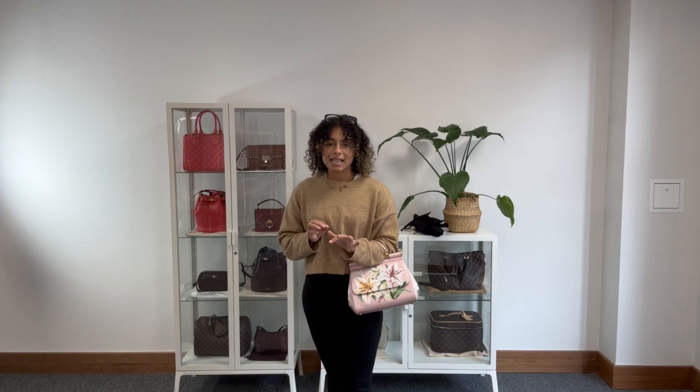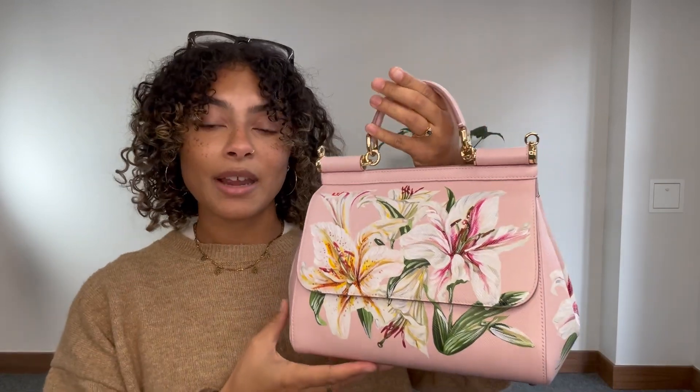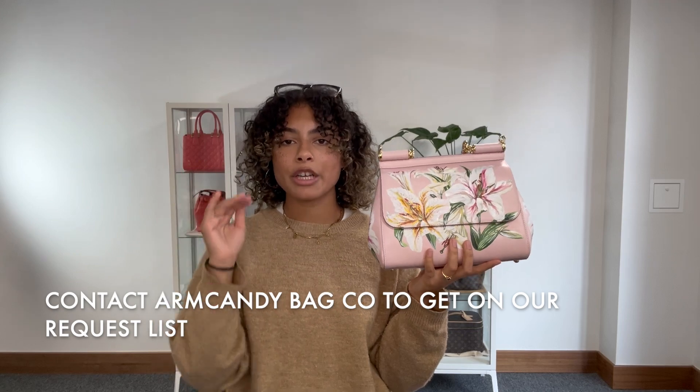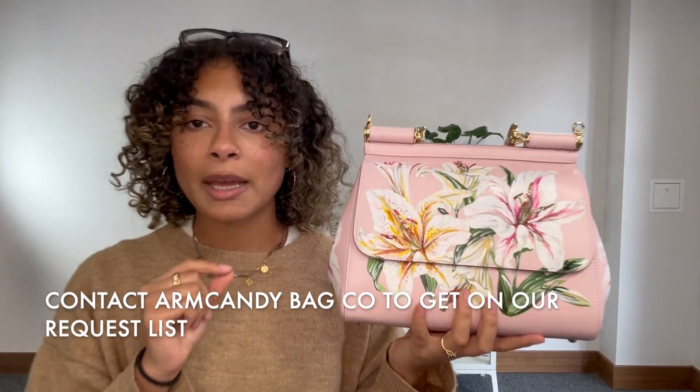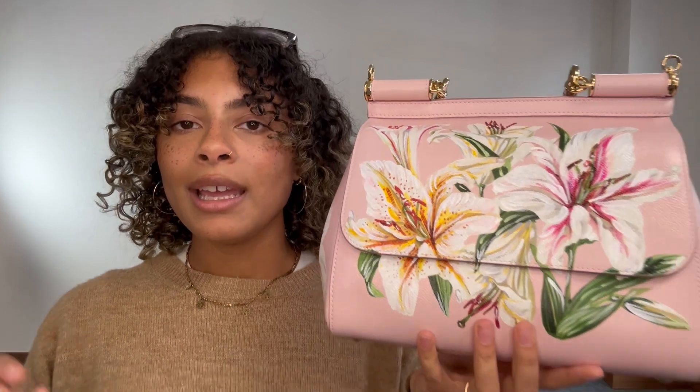If you'd like to see the exact measurements, if you're watching on YouTube, go to the link in the description below. That link should take you straight to this on armcandybagco.com. If it does, that means it's still available. But if it just takes you to our general product page, that means this bag is sold. Make sure you browse through all of our other gorgeous arm candy, and if it's a beautiful bag like this one you're looking for, let us know and we can get you on the request list.